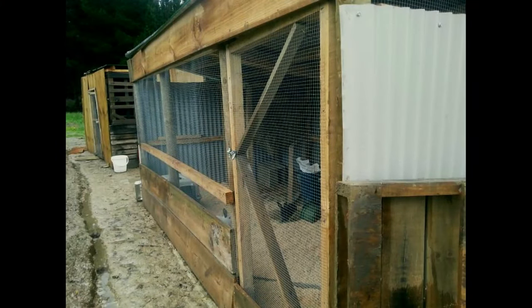We live in New Zealand, so to put some context around this — we have a virus that they kindly released here to try and deal with the wild rabbit population called Rabbit Calicivirus, and it is devastating. We can't raise our rabbits on grass. Rabbit Calicivirus can survive on hay for up to three months, so we have ours in a shed that we specifically built as a rabbit colony.